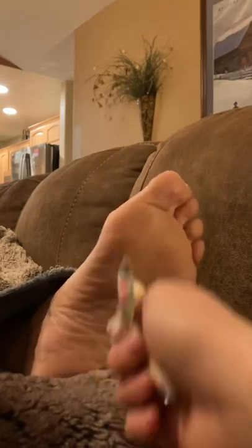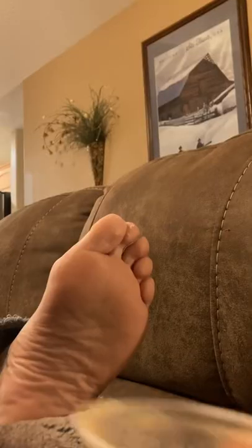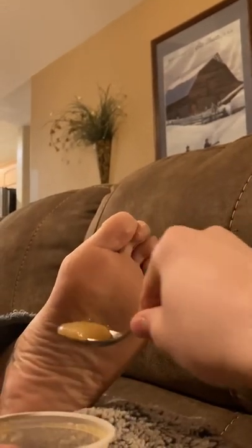Maybe get in between those toes a bit. Really caress the foot in its meal. It really likes that. Now, make sure to give this foot a wide variety of meals. You don't know what it will respond to best.